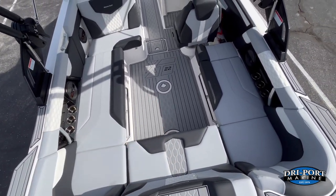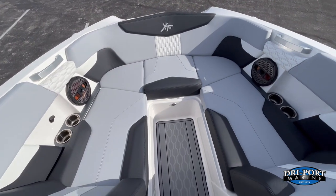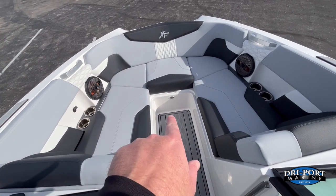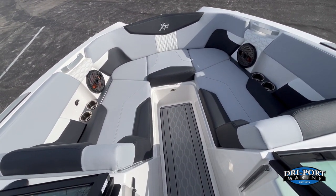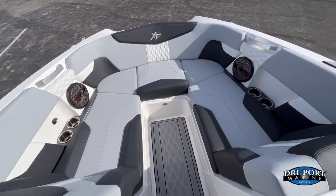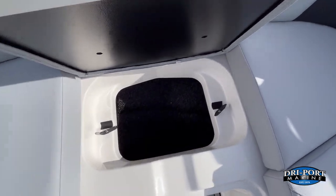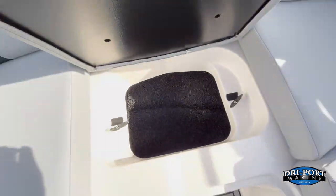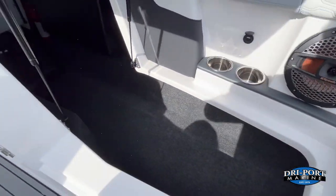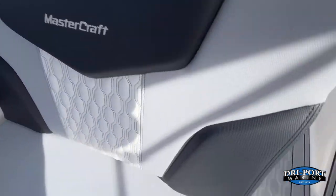Starting up in the bow — MasterCraft gives you a true walkthrough. This area is not taken up by ballast or batteries; the ballast tank is subfloor, so you still get the walkthrough. Underneath there's dedicated anchor storage with a spaghetti mat you can pull out and clean. The gull-wing storage on the side goes all the way through — a huge storage area.